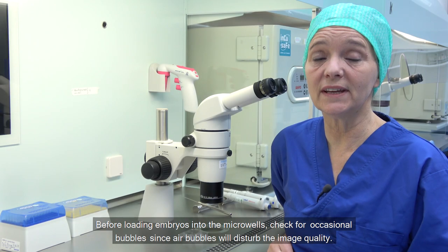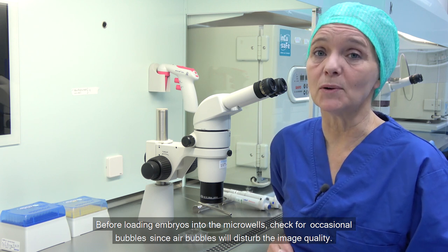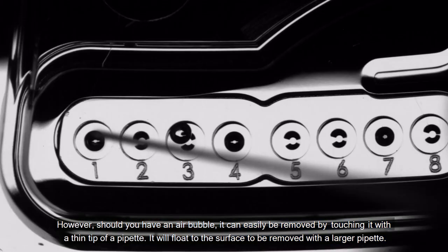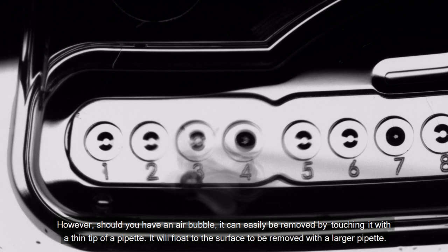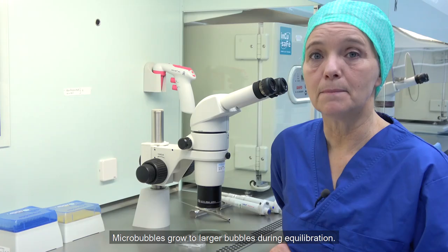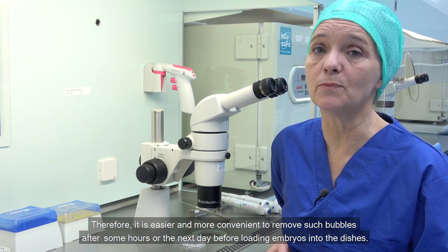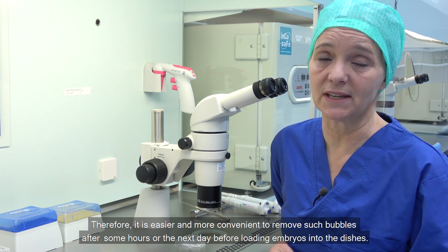Before loading embryos into the micro wells, check for occasional bubbles, since air bubbles will disturb image quality. Should you have an air bubble, it can easily be removed by touching it with a thin tip of a pipette, and it will float to the surface to be removed with a larger pipette. Micro bubbles grow to larger bubbles during equilibration, and therefore it is easier and more convenient to remove such bubbles after some hours or the next day before loading embryos into the dishes.